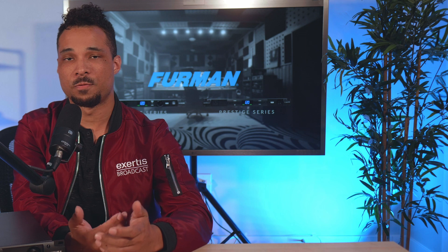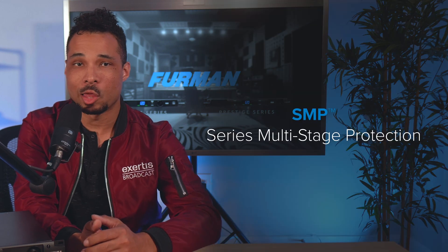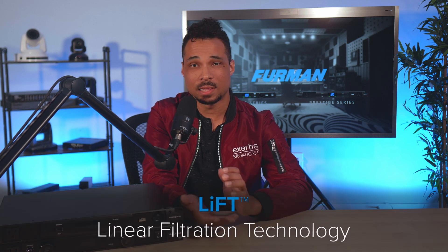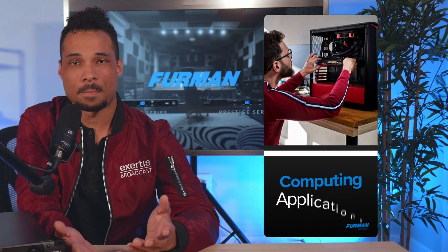Transient spikes on the power input side are also addressed with Furman's SMP Series Multi-Stage Protection Technology, giving you complete peace of mind that your gear and overall production will be safe if the worst should happen. Also equipped with Furman Lift linear filtering, noise that might make it through your circuit and into your gear is greatly reduced. The PL Plus DMC is a great choice for video productions, live music venues, pro audio studios, and computing applications.